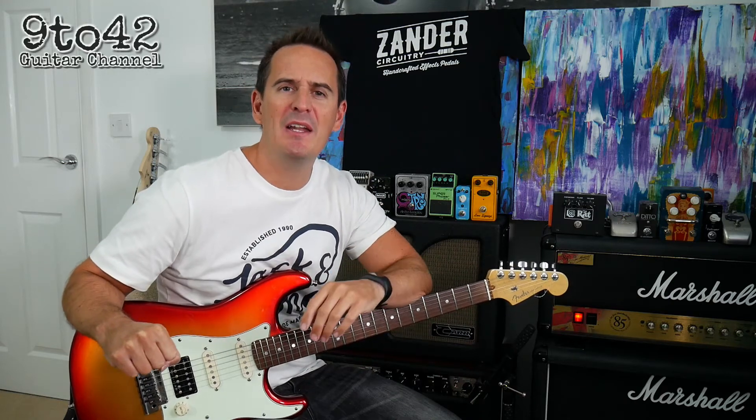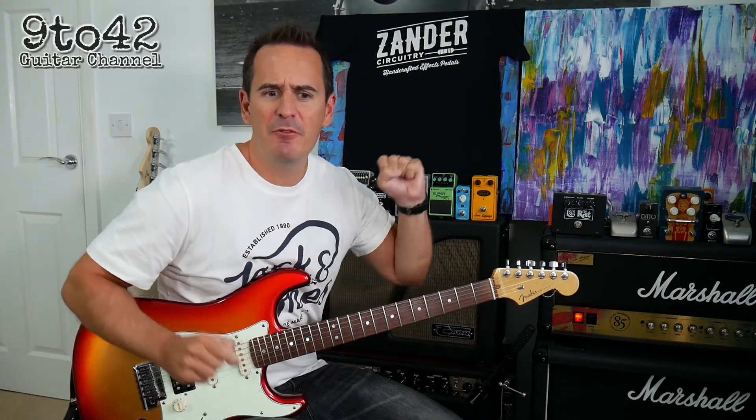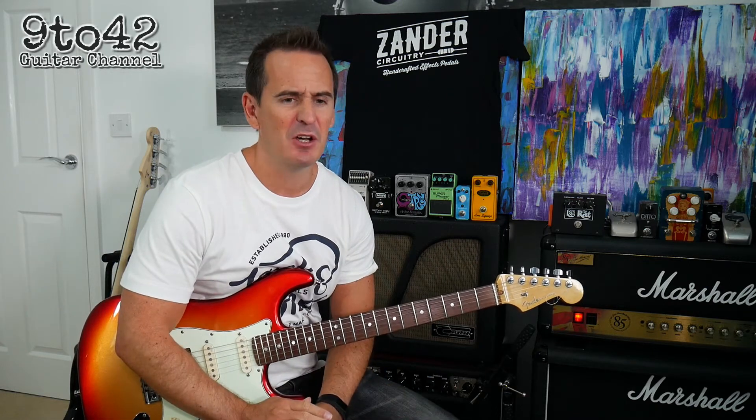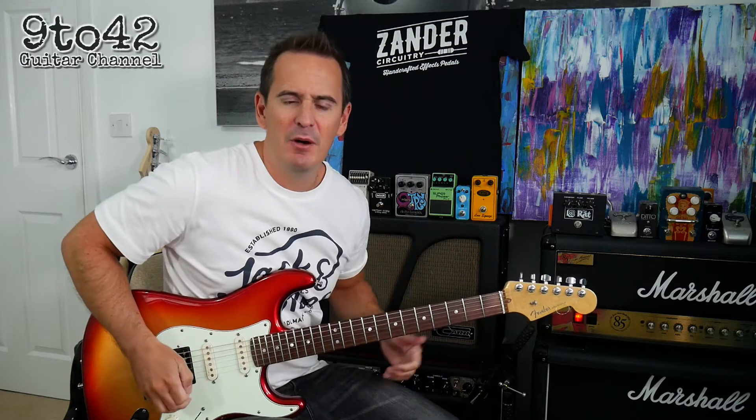Hi there, welcome to 9 to 42. I'm Andy Hillier and this request has just come in for Dark Side by Alan Walker. I've just listened to the song, it sounds great — I really like the song, so I thought I'd do a video of it.